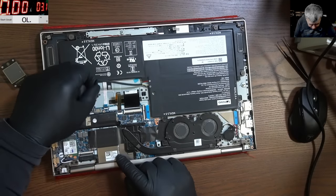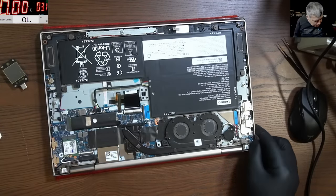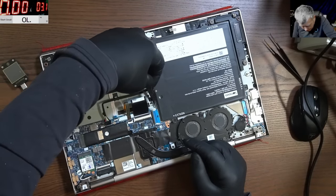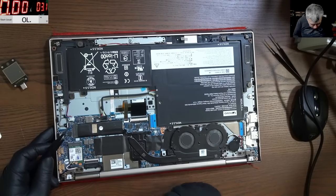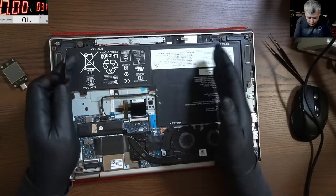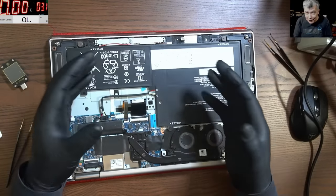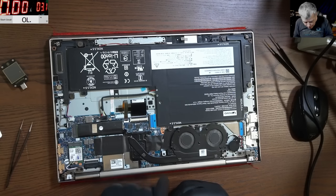Let's do some basic things — unplug the battery. I'll unplug the BIOS battery as well because we have some big capacitors on that board and I want to make sure the BIOS gets reset. It's nice how they use all the space for the battery. Here we have the IO chip — a small Lenovo IO chip — and here we have a BIOS chip.